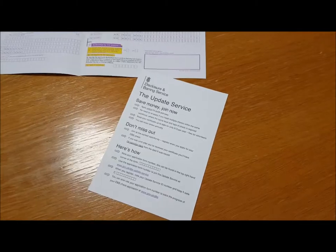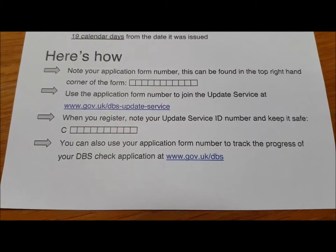So next time you do one of these forms, don't ignore the piece of paper inside. Grit your teeth, write the number down from your form and get on with applying for it.